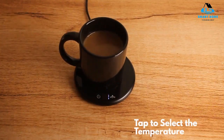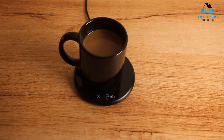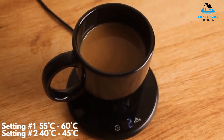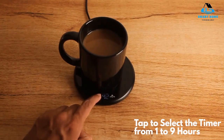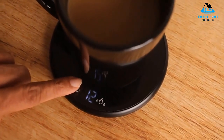Reasons to buy: beautiful design, thin and compact, fits most mugs, waterproof and easy to clean. Reasons to avoid: potentially dangerous, indicator light isn't very bright, takes some time to warm coffee, the surface under the warmer gets hot.